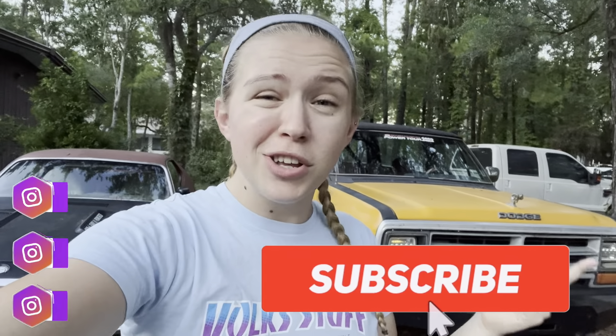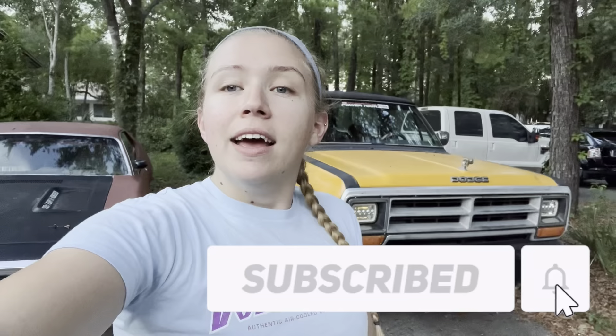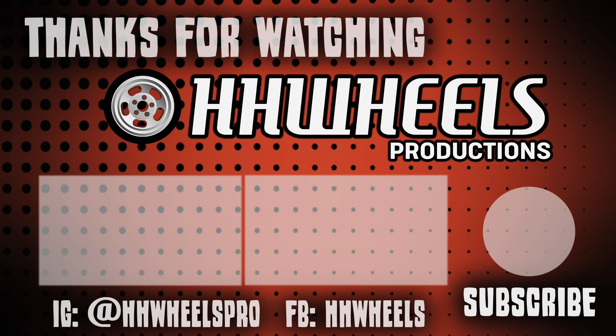Hopefully you guys enjoyed this video. If you did, leave us a like and comment what you want to see us do next. Don't forget to subscribe, and of course get out there and get wrenching. If you want to help support the channel, head over to hhwheelspro.com to pick up a hat, t-shirt, stickers, or other merch. See you next time!